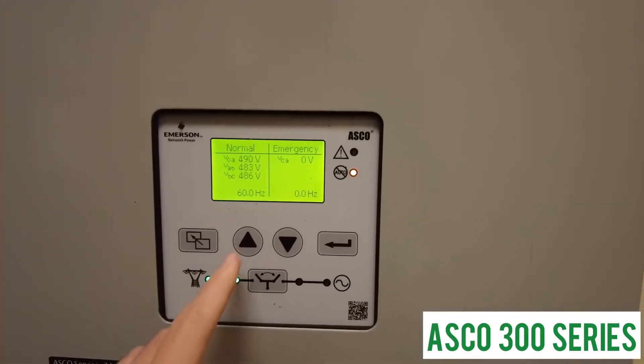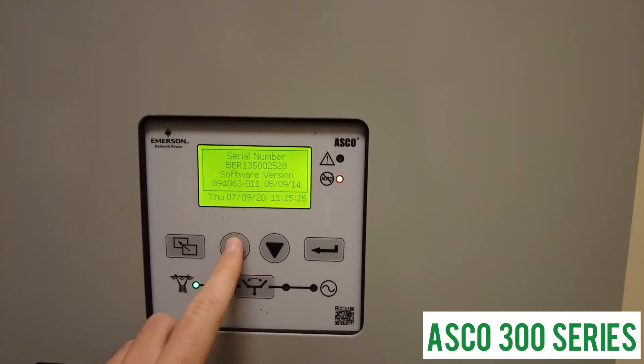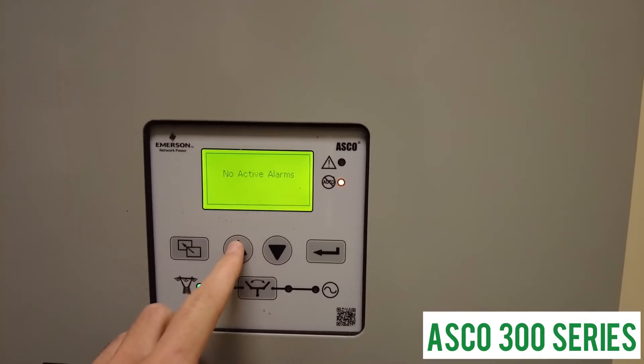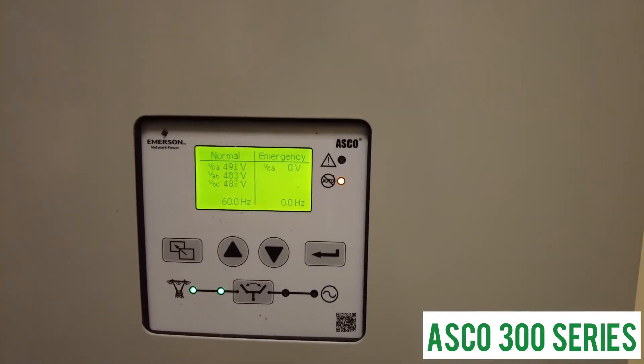The digital 300 series controller is easy to operate with multi-language capability. The controller can be configured to specific load requirements with its vast array of timers.